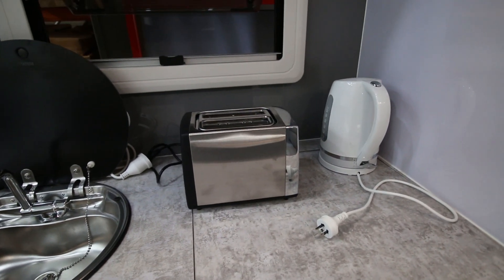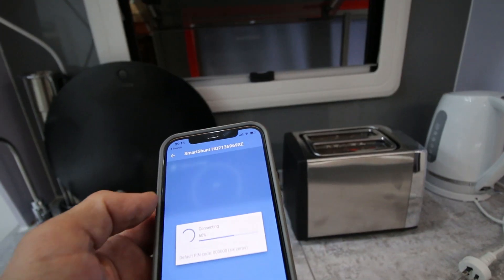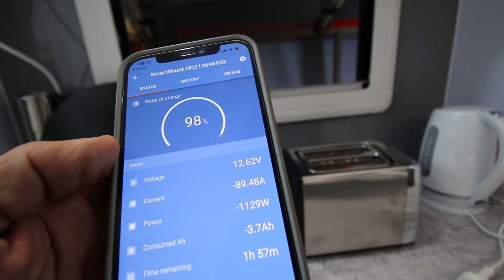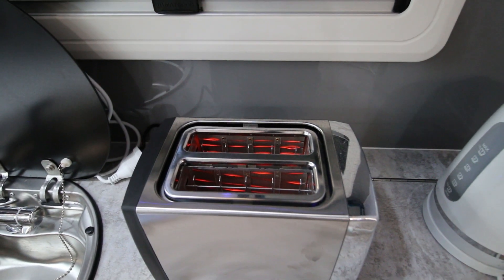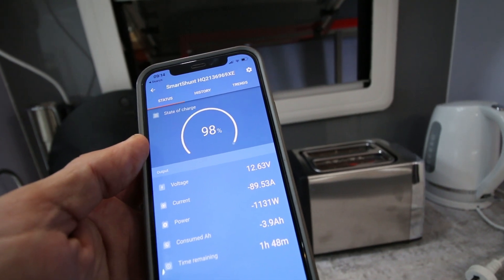If we open up the shunt app, we'll be able to see — 89 amps being drawn just running that toaster. It's actually 1,100 watts.